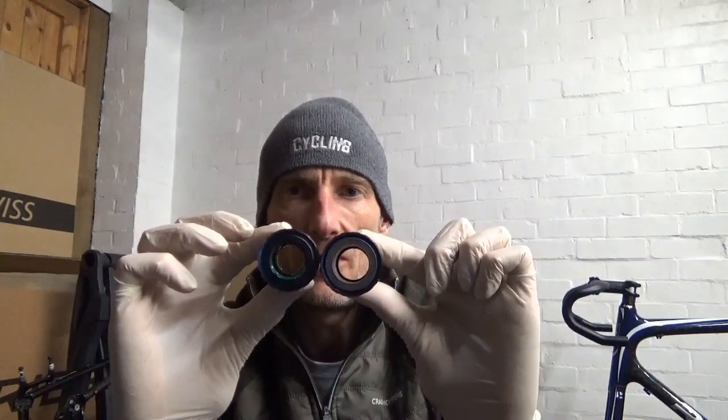For the 105, or even 6800 or Ultegra, if it comes with a plastic installation tool like so, that basically just slides over the end. If it doesn't come with one, this tool is a TL-FC25 Shimano tool — sometimes it comes as part of the bottom bracket, sometimes it doesn't. What you do with that tool is get it on and it fits into a spanner like so. This is a genuine Shimano spanner, the TL-FC32. I'll put the codes in the description below.